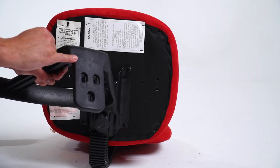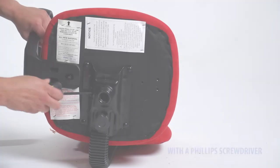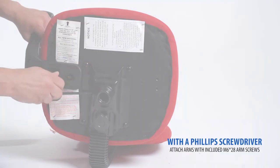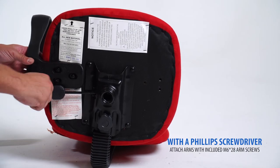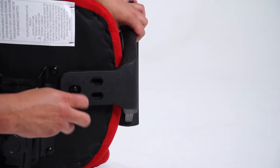Your arms are labeled right and left. Attach the arms with a Phillips screwdriver and the included M6-28 arm screws. Repeat the process to attach the second arm.